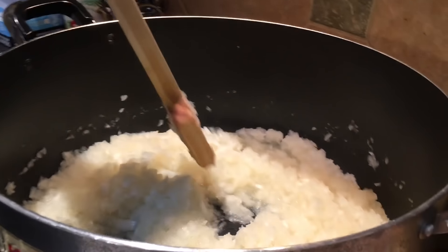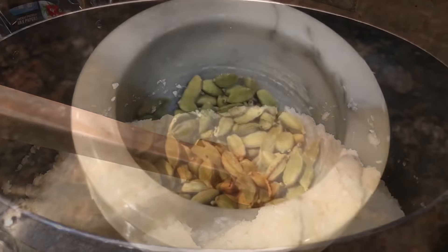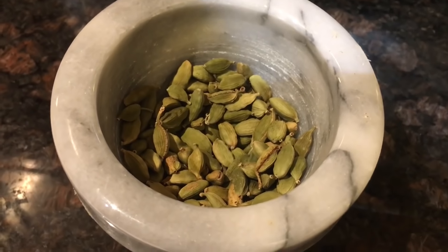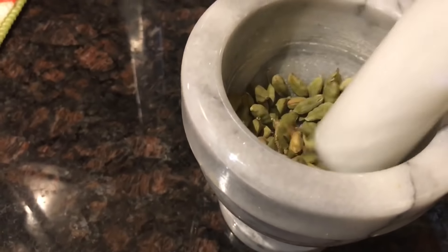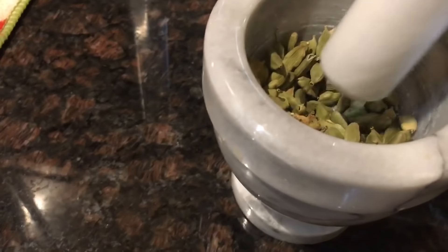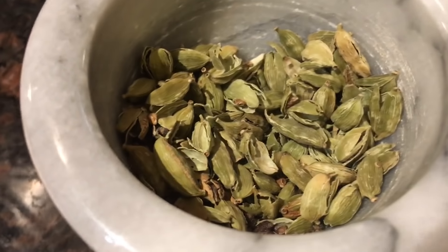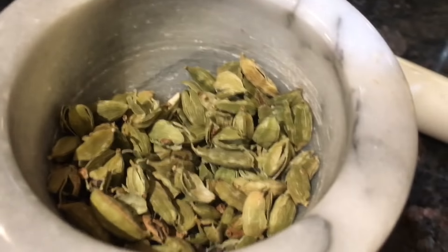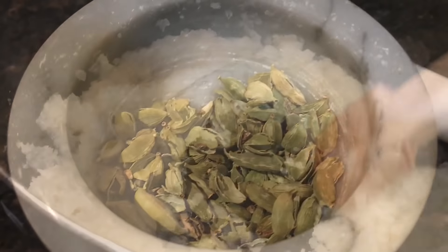Here I've got one tablespoon green cardamom. I'm going to peel them off, separate the peel, and make a fine powder of this green cardamom.